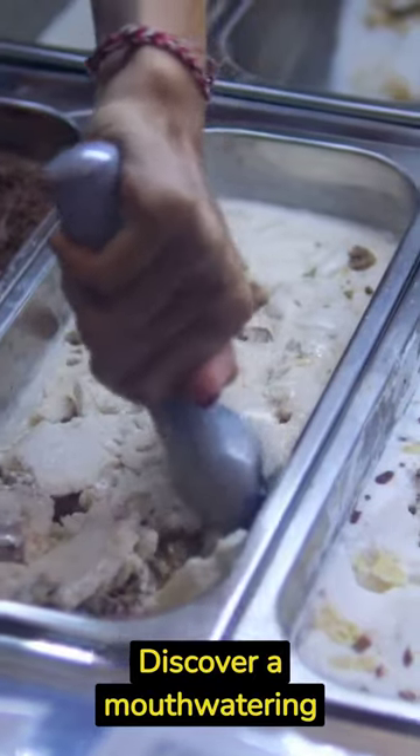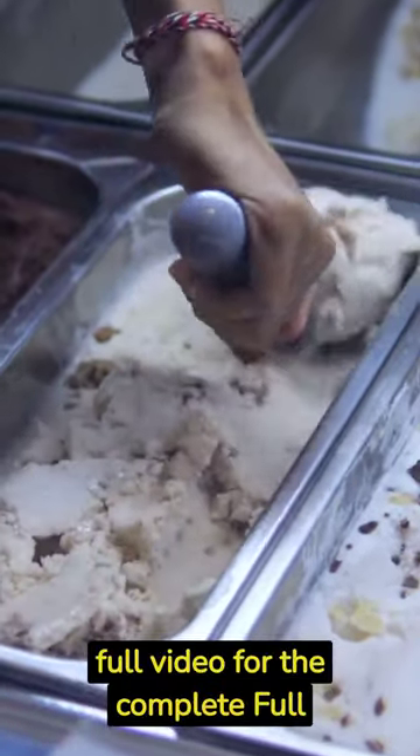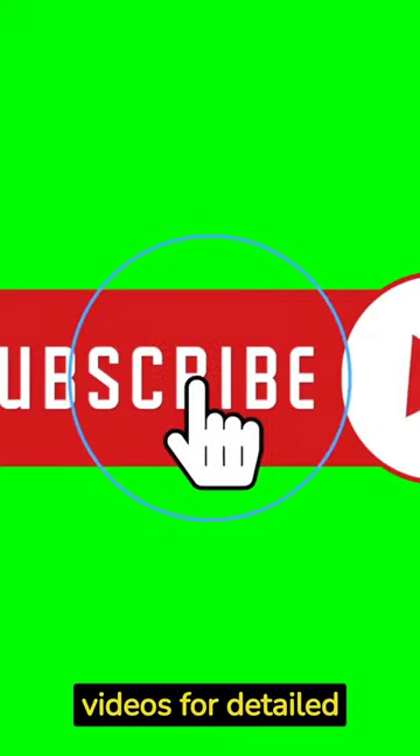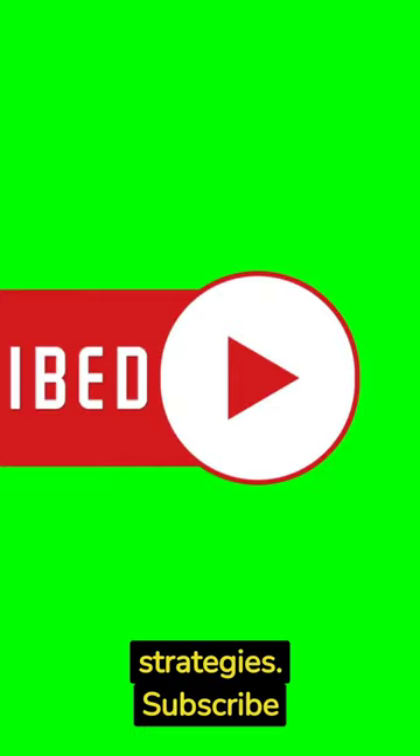Discover more mouth-watering ice cream recipes. Watch our full video for the complete recipe, packed with flavor and easy to follow. Check out our longer videos for detailed explanations and dive into our channel for more content. Subscribe now.